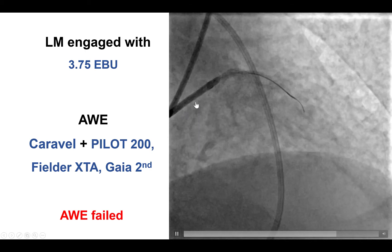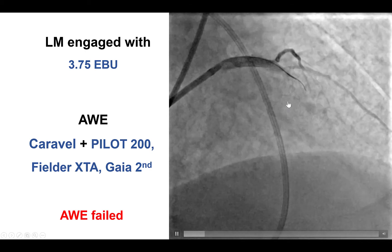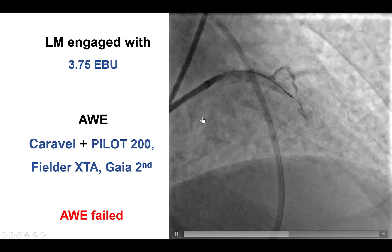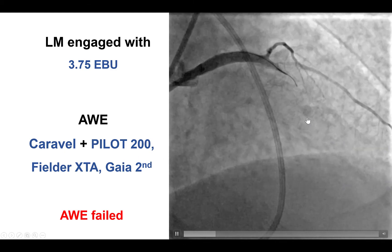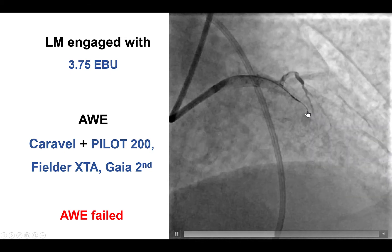An 8 French 3.75 EBU guide was used, and antegrade wire escalation was performed with Pilot 200, Fielder-XT, and Gaia-Second, but it was unsuccessful and the wire actually entered the sub-intimal plane.